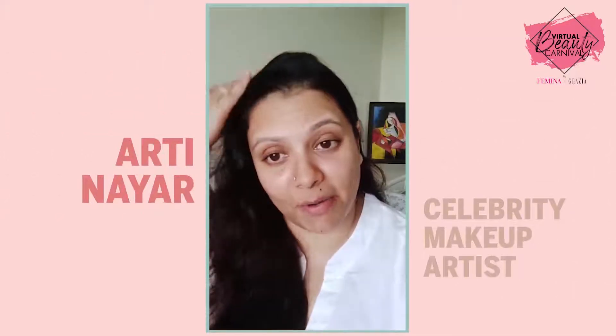Hi everyone, my name is Aarti Nair. I am a celebrity makeup artist and I would like to thank Feminine Grazia for reaching out to me. It brings me immense joy to take you through my masterclass of a festive look that I love, so without any further ado, let's begin.